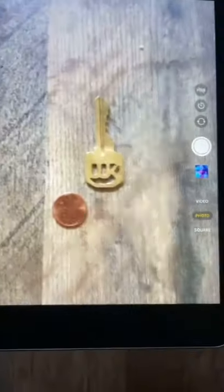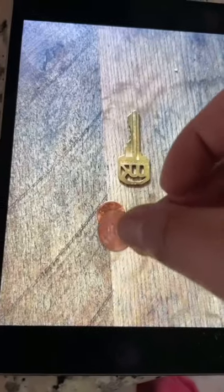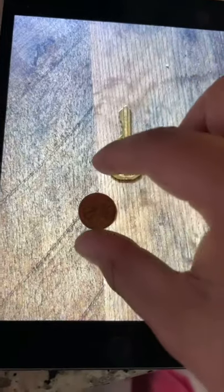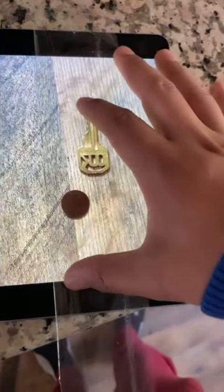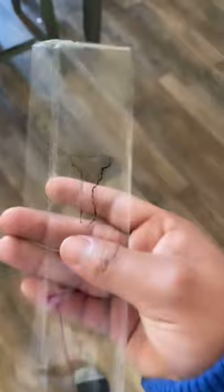So basically, he took a picture of a key with a coin next to it. Put the coin on top of the other coin, and you zoom in to make it fit. Now you have a 1 to 1 scale of your actual key. Then you put some clear tape over it and outline the key. Now we have a perfect key outline.